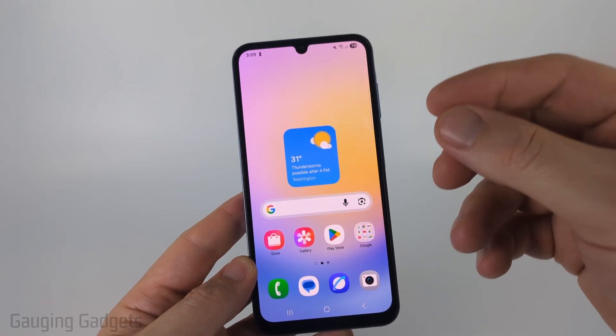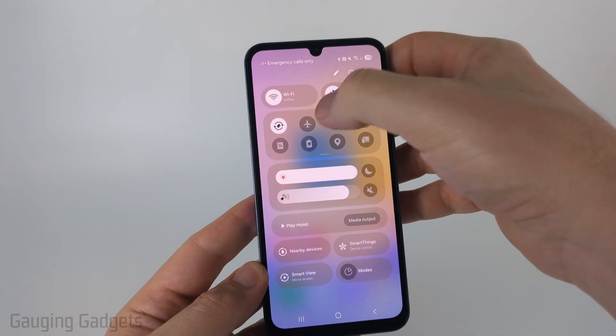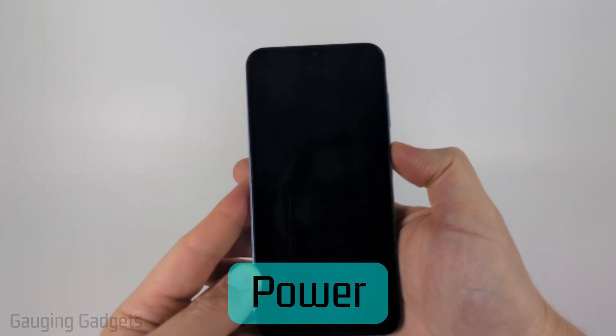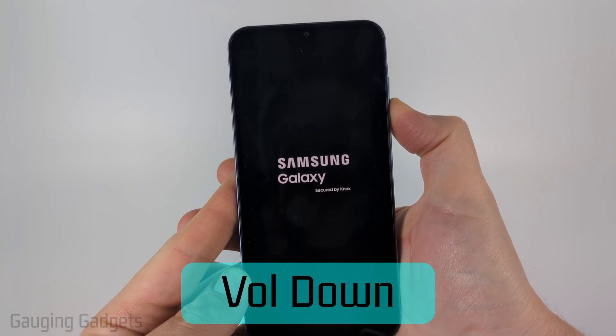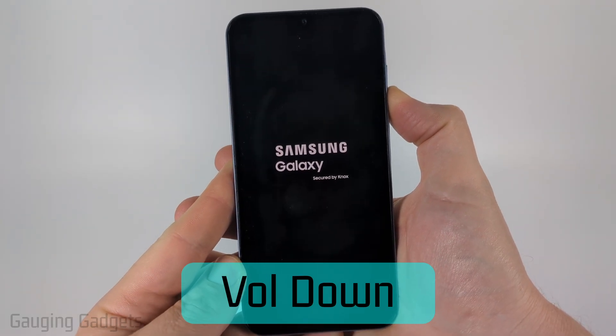The next way to put our Samsung phone into safe mode is to first turn it off. Once our Samsung phone is turned off, simply hold down the power button. And as soon as we see Samsung, we're going to let go of the power button and then hold down the volume down button and keep holding it down until it boots up and you see safe mode in the bottom left.